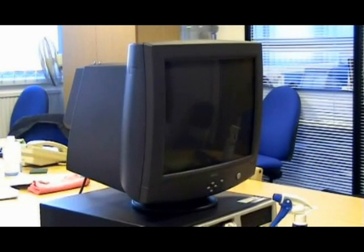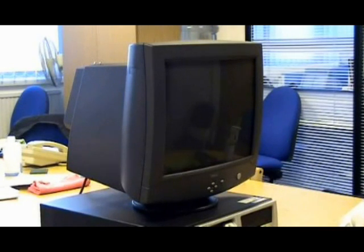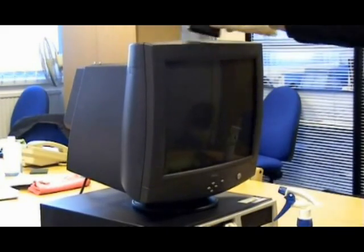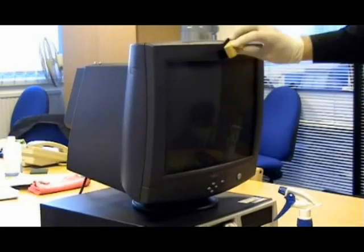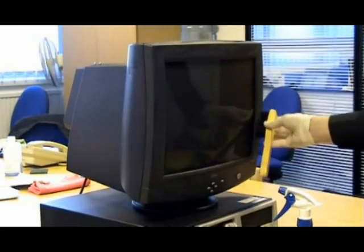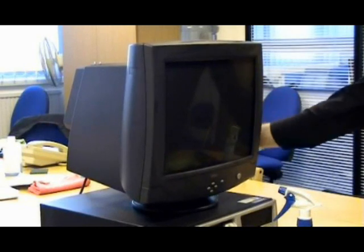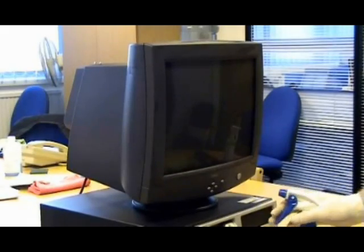For the monitor, use the wet computer brush two and the blue microfibre cloth dampened with TechnoGene one to valet all accessible surfaces except the screen. Again, if there are any stubborn marks or ink stains, repeat the process using TechnoGene three.